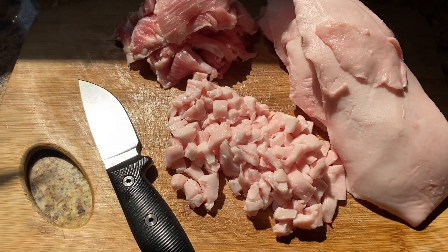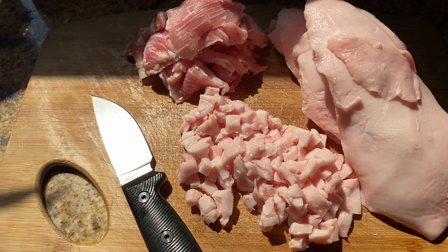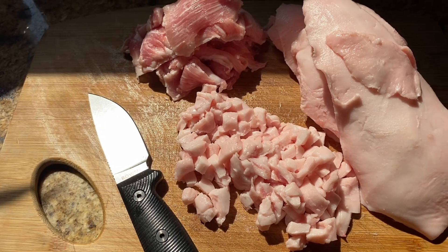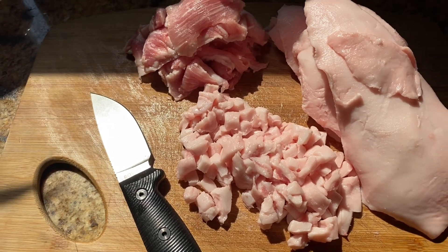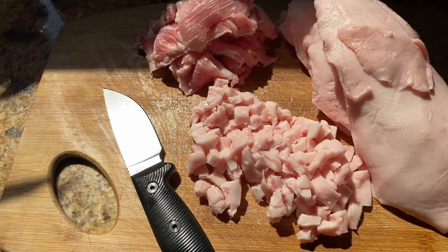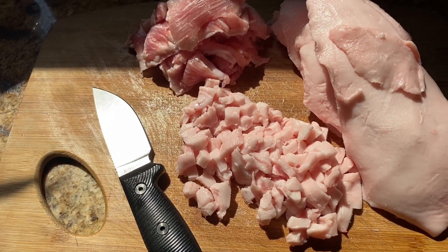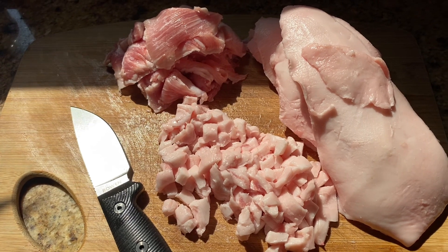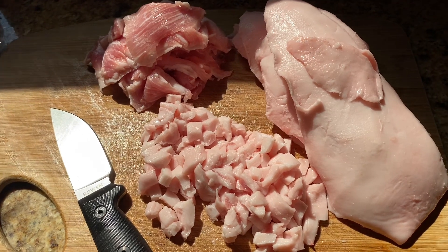I've got my pork fat out here and I'm starting to cut it up. Now there's a bunch of different ways you can do this — you can grind it or you can dice it up really fine. The old timers would just dice it up; they didn't grind the fat before they rendered it. And another thing here: I don't have the ideal fat to do this. There are differences in pork fat when you're making lard, but it'll all make some type of lard for you. I think it's a good illustration to show you guys this because, you know, if something happens, you might not always get the most optimal ingredients to make stuff.